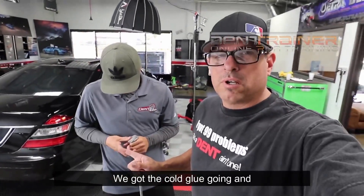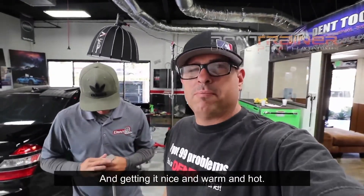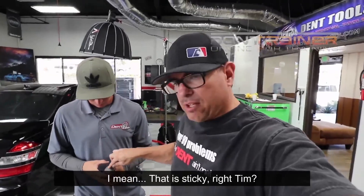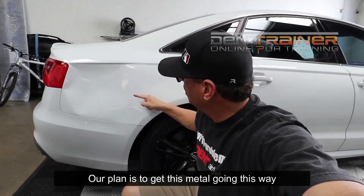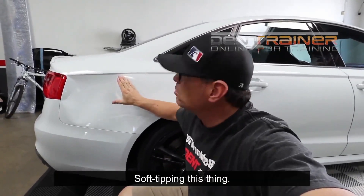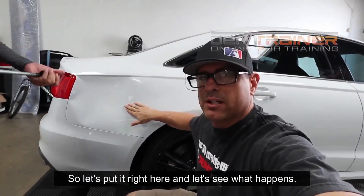We got the cold glue going and he's basically kneading it and getting it nice and warm and hot. And now it's sticky — that is sticky, right Tim? We're going to start right here. Our plan is to get this metal going this way, like as if you're soft tipping this thing, and working it. So let's put it right here and let's see what happens.